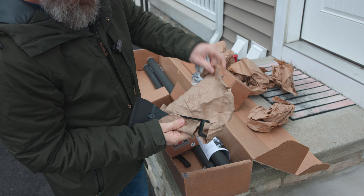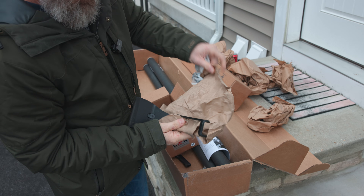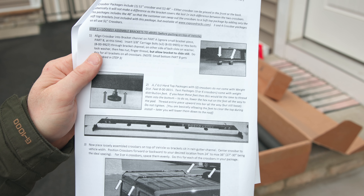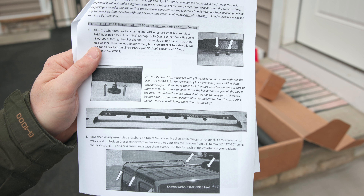I checked out with PayPal originally and there was a little snafu — PayPal accepted the payment but it didn't push the information to Exposed Rack, so they didn't know they had an order to fulfill. I ended up having to call them about two weeks later. A really nice guy who claimed to be the manager listened to my issue, got it resolved almost instantly, and I had my racks three days later.